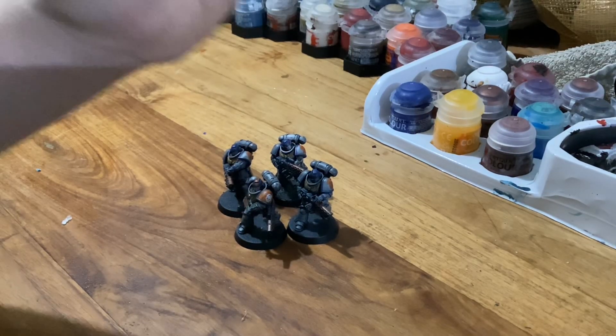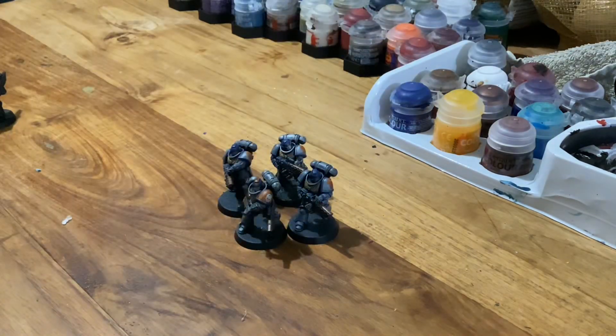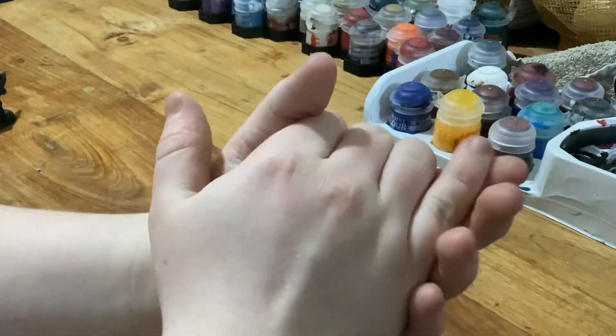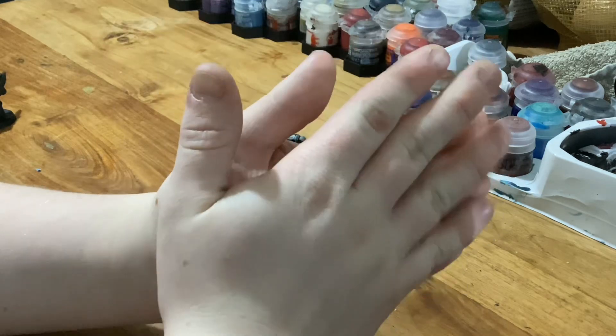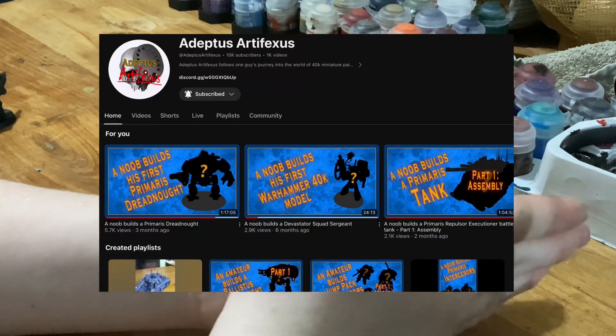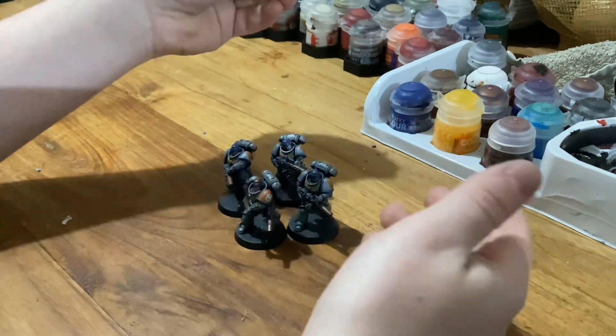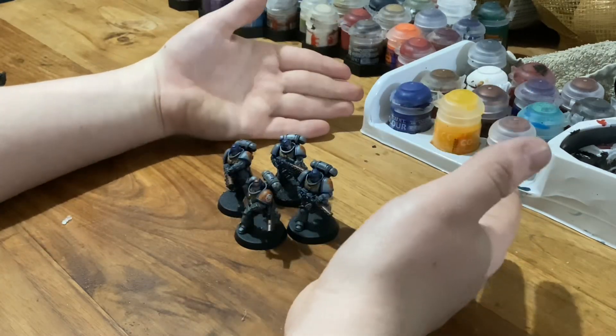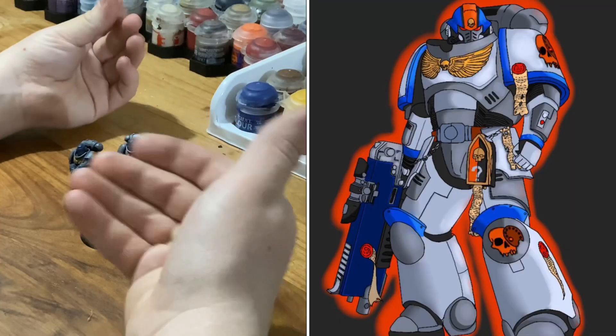Hello there everyone, it's me. I am the Invisible Cactus. So I joined a very cool YouTuber called Adeptus Artifexus's Discord about a couple weeks ago, and since then somehow we ended up making a custom chapter of Space Marines — image hopefully on screen now.